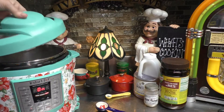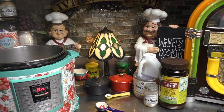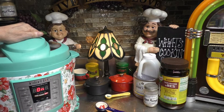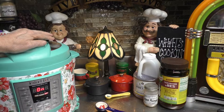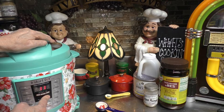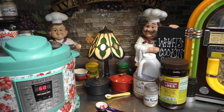Now I'm going to place my lid on, then we're going to close it. We're going to close the vent up here. Down here, I'm going to come over and first push off. Push the manual button, and I'm going to increase the time to 60 minutes. And there we go — I'll see you in 60.